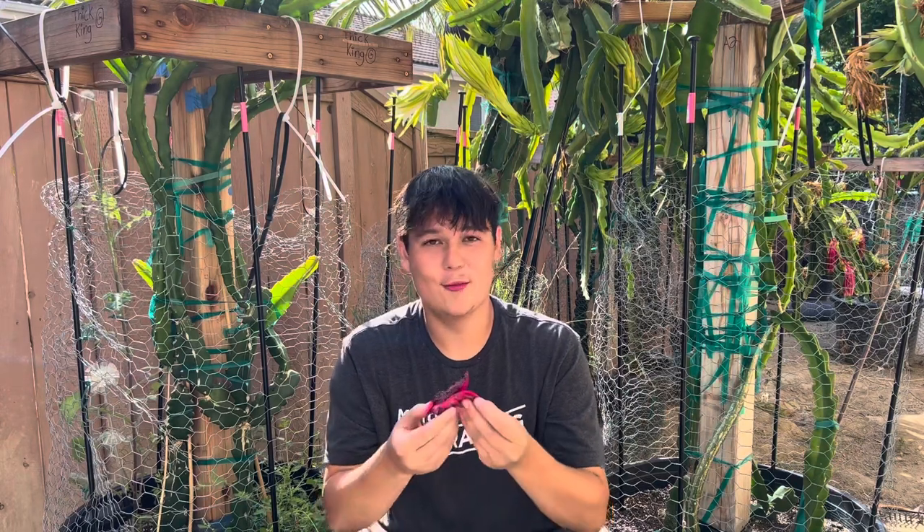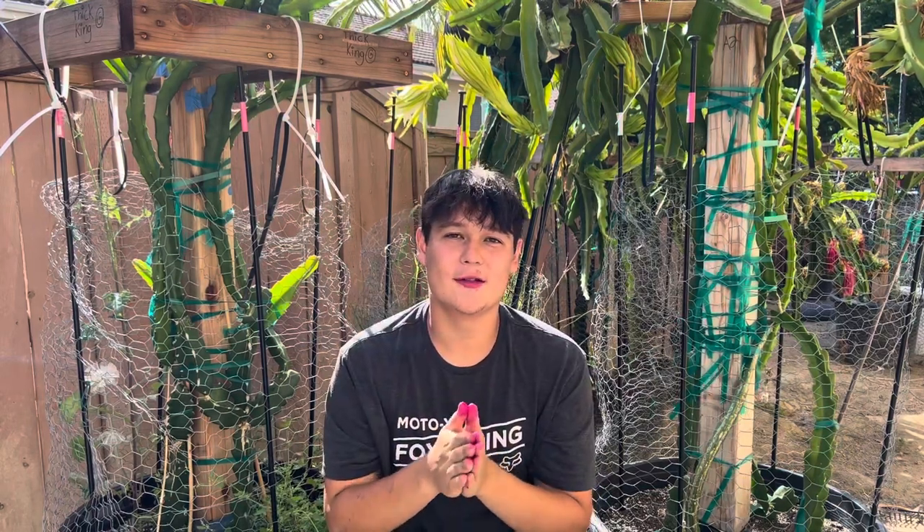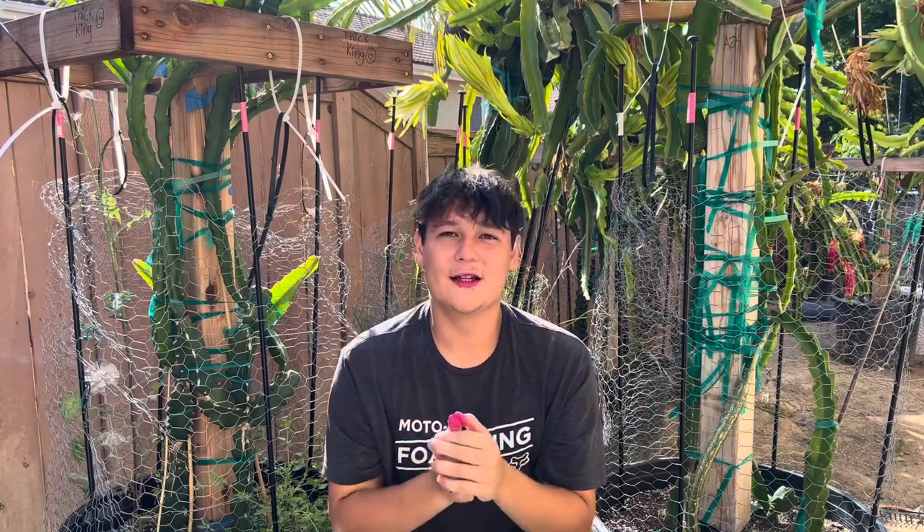I hope you guys enjoyed the video — thank you guys for watching and for all the support. We recently just hit 1,000 subscribers, I can't thank you guys enough. Please don't forget to leave a like, comment, and subscribe, and leave me a suggestion on what you want to see next time in my dragon fruit garden. Thank you guys and have a great day!